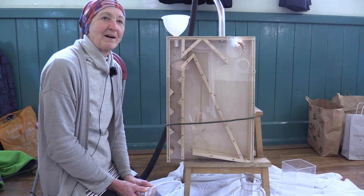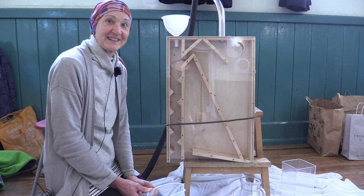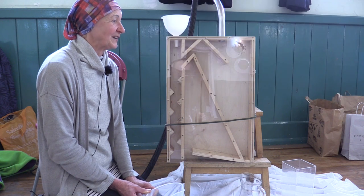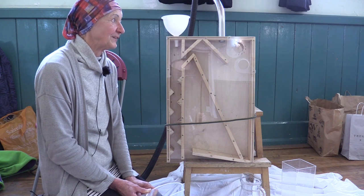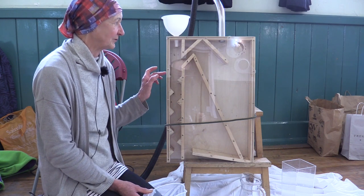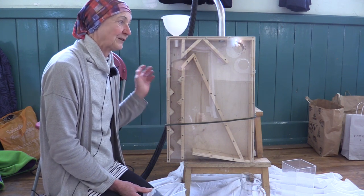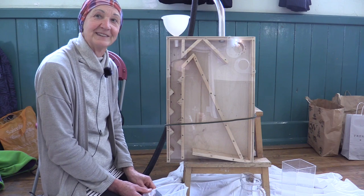It was made by the Nailsworth Manshed on our behalf and it cost very little to make because most of the materials were recycled. The perspex was recycled and most of the wood bits were scavenged from somewhere. It cost about £20 in all to make in the end.